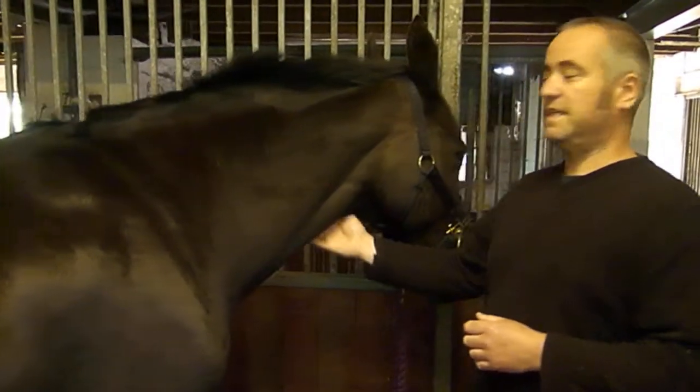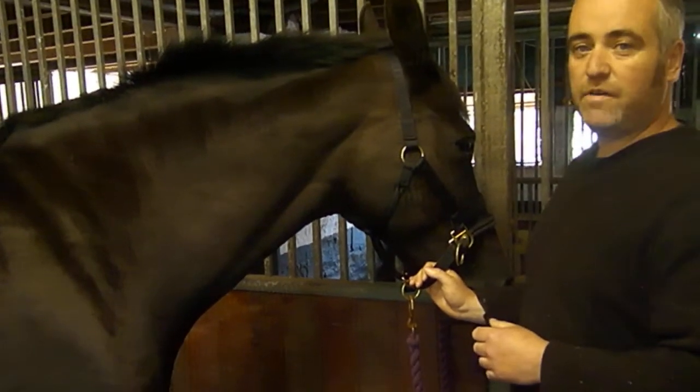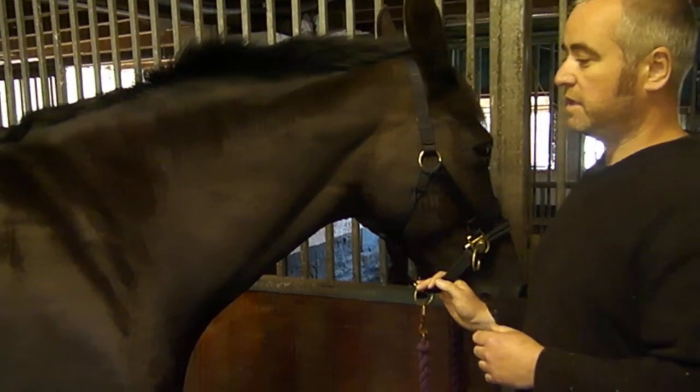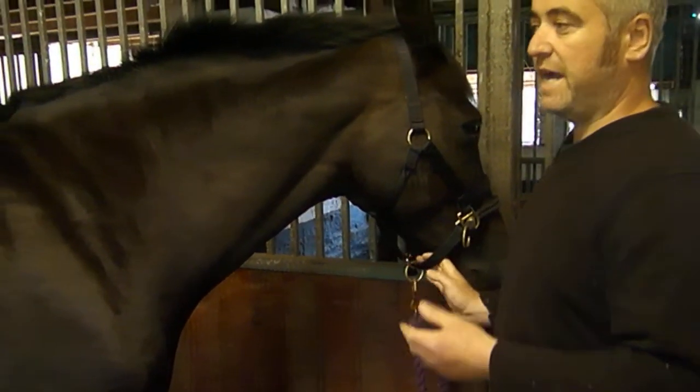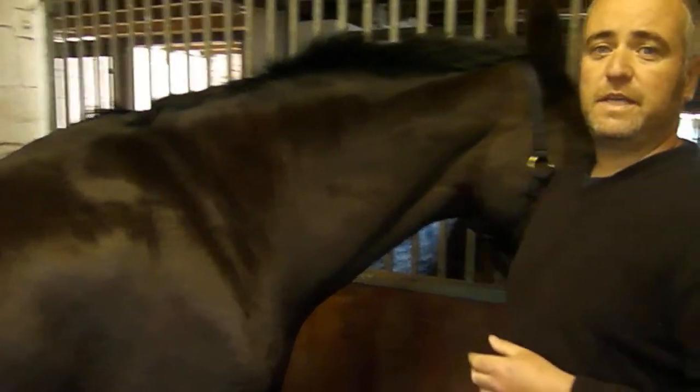So, our horse is called India. She's 16 hands, 15 years old, Belgian Warmblood cross — pretty calm and placid horse. So, into the anatomy.